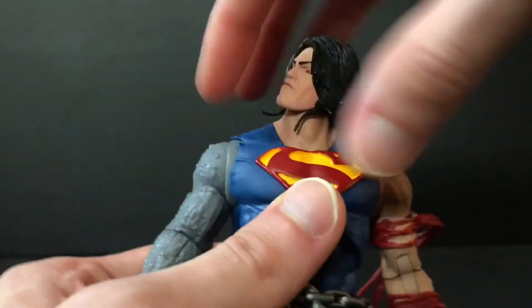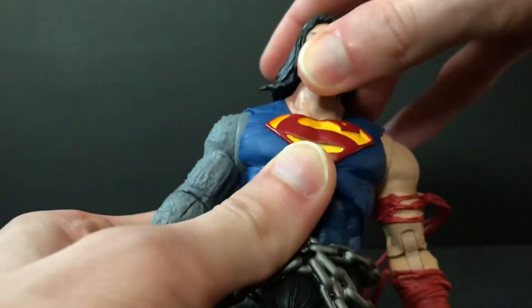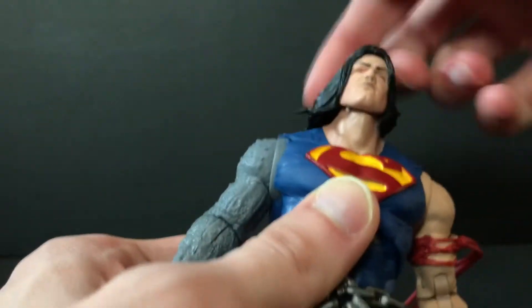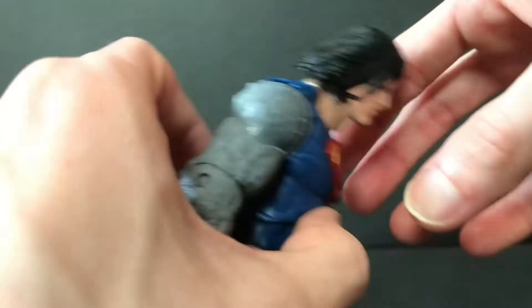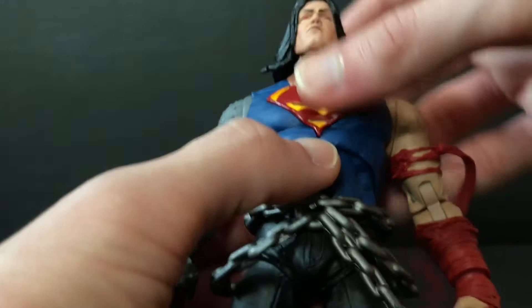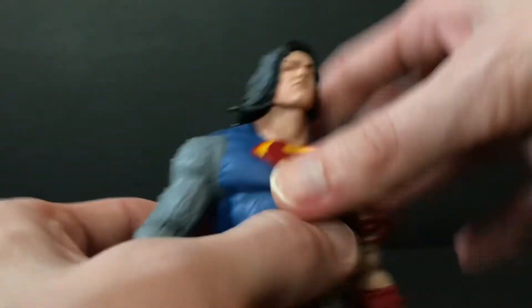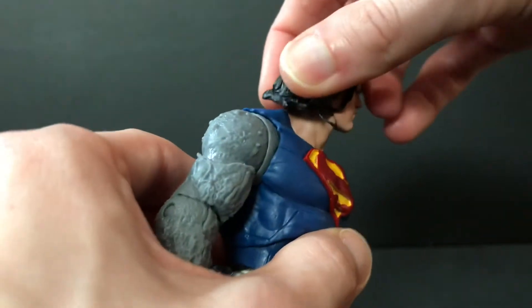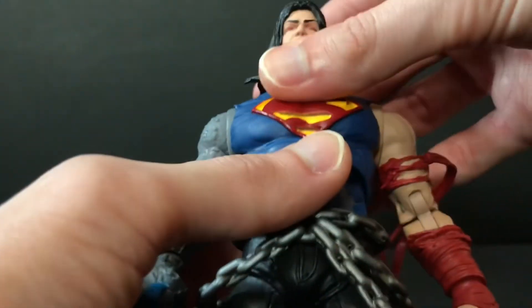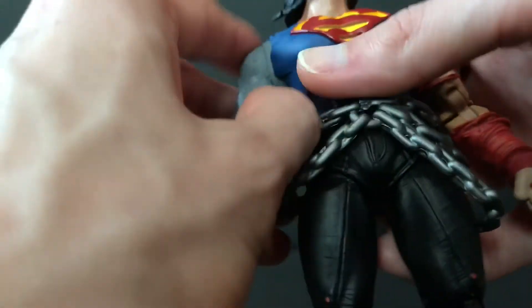Getting into the articulation, he can look up and down pretty easily and tilt side to side, even though he does have some hair going on here. There's not a lot of Superman with long hair — I mean, he had it in the 90s before Doomsday whooped his ass. I don't remember Superman having a lot of long hair moments other than that, and there was like one episode of Justice League.